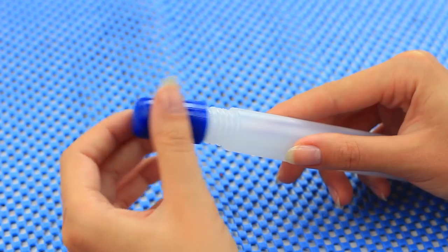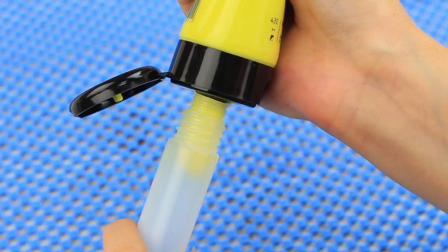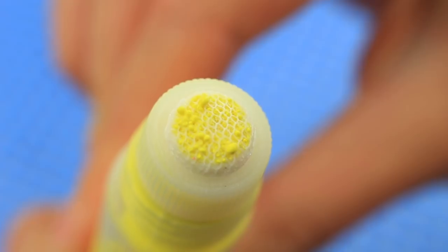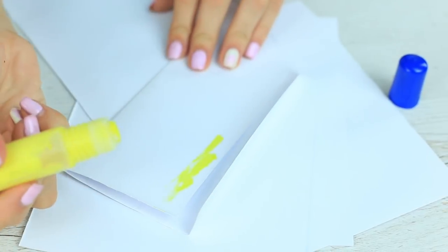Remove the dispenser from an empty liquid gel pen and fill it with acrylic paint you use frequently. Put on the dispenser — it'll spread an even amount of paint over the paper. Squeeze the paint into an empty glue bottle with a brush. Does your friend need glue? Give her your glue pen — oops, it's paint!